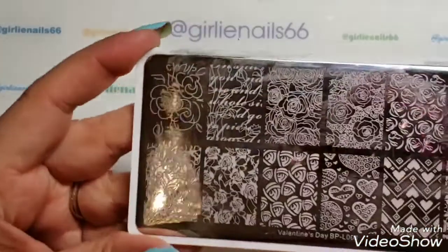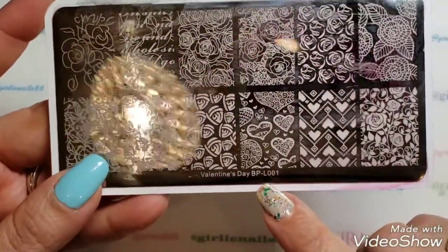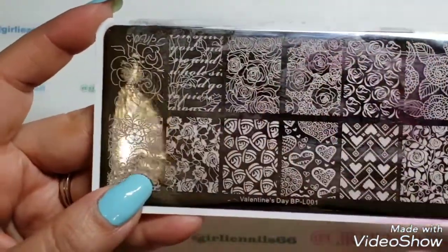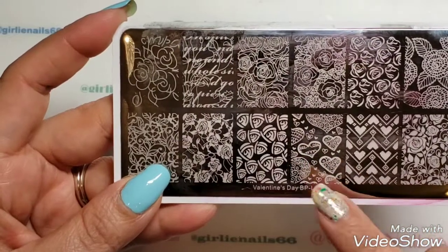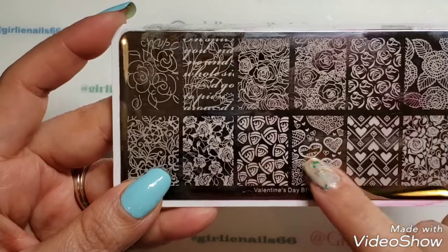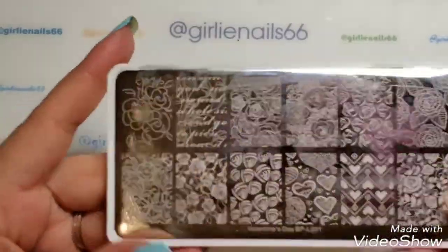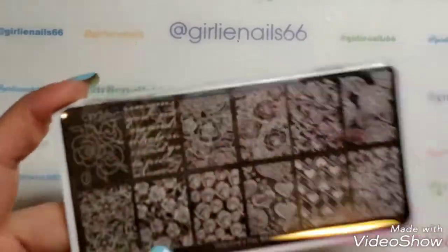Next up I'll be using this Born Pretty Valentine's Day plate, BPL-001, and I'm going to use the writing image. The other mani she asked me about, I did as a reverse stamping, so I'll probably do that one on the next video. Thank you, Sue, for asking me to do these videos!